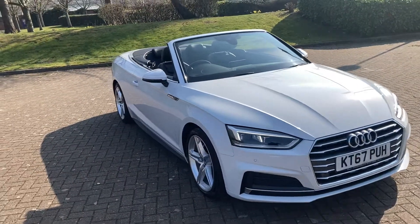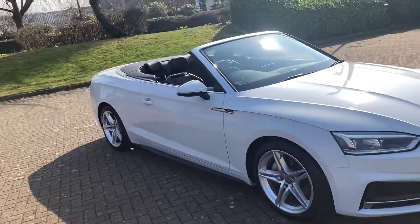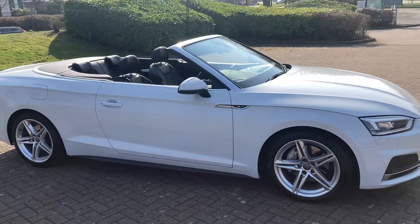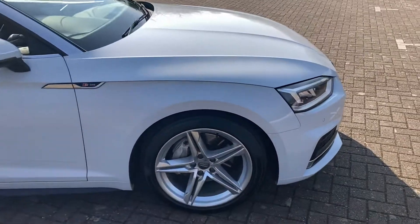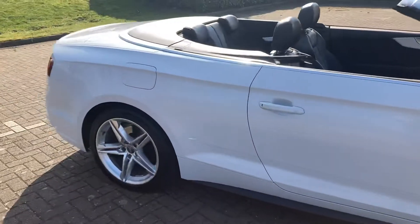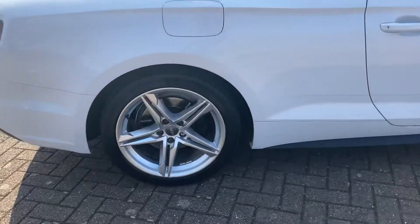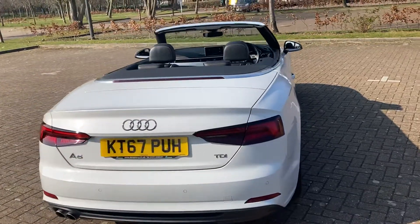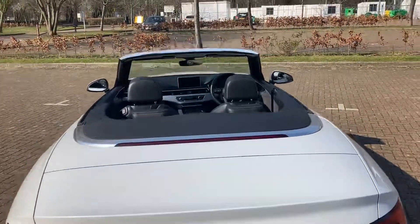2018, 67 reg, it's an Audi A5 convertible, the S line model, finishing in white metallic. It's got 18 inch silver alloy wheels and rear parking sensors. The roof is black, which I'll show you in a second.